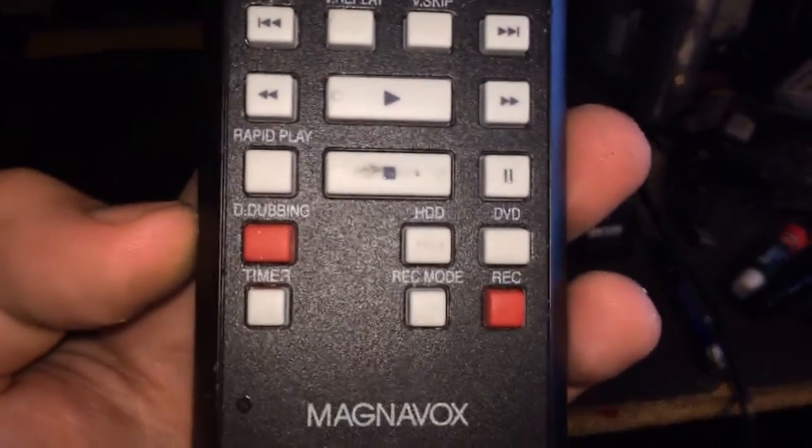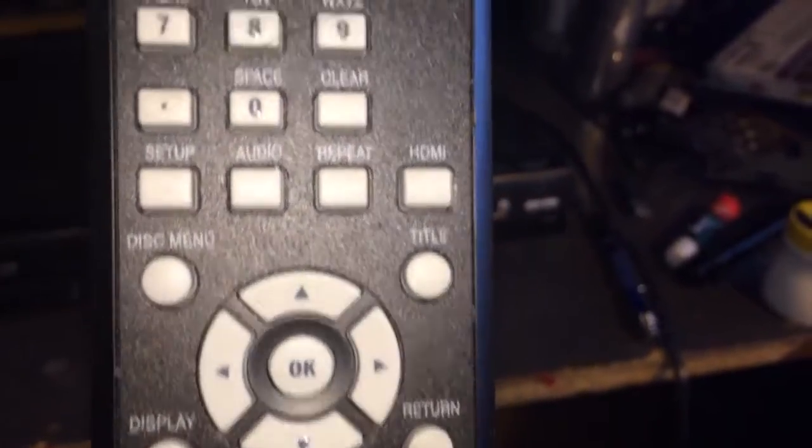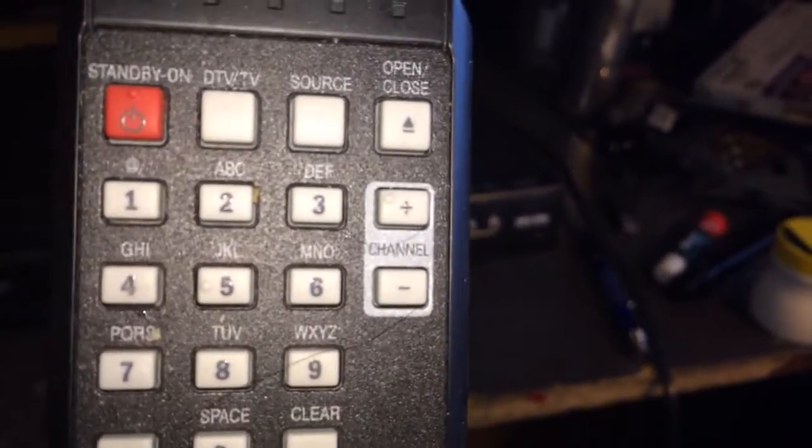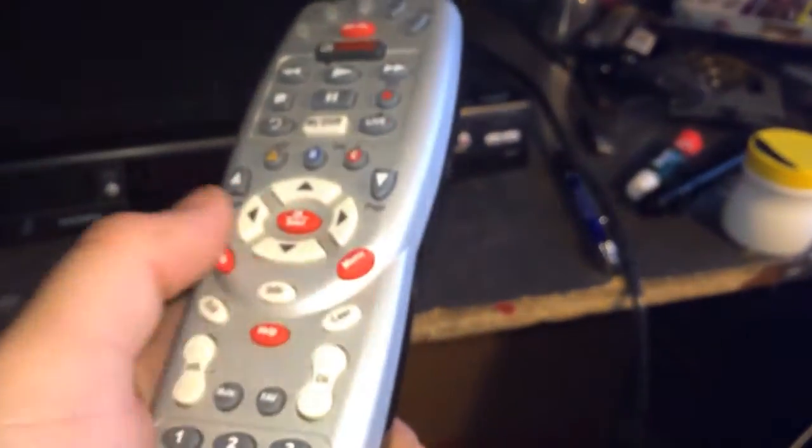This is the remote. It has all of your buttons and it's fairly in-depth. Unfortunately this is not a universal remote. It takes two AA batteries. I'm not really worried about it though because I have this other remote where I can control volume, television, and all that stuff.